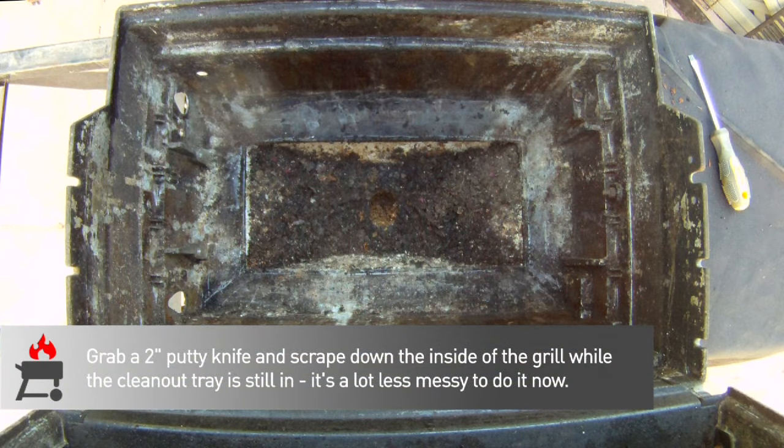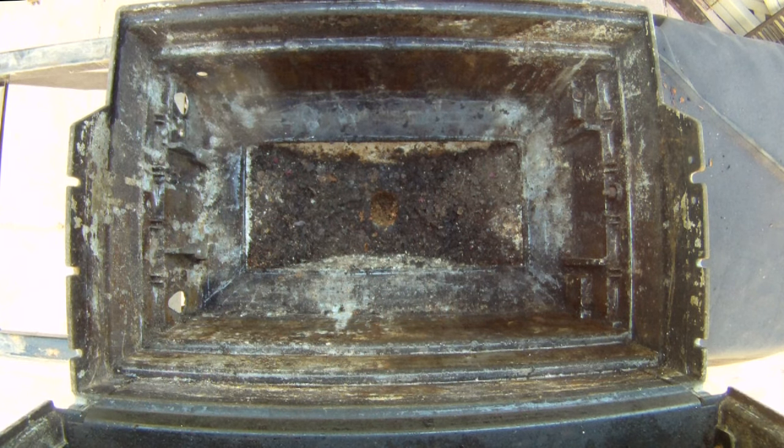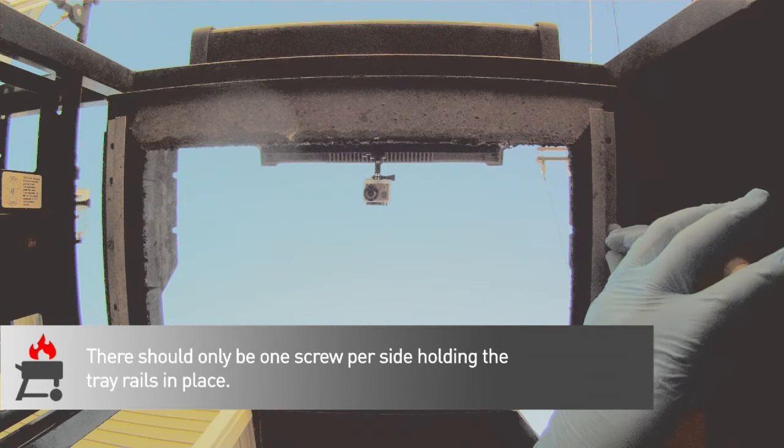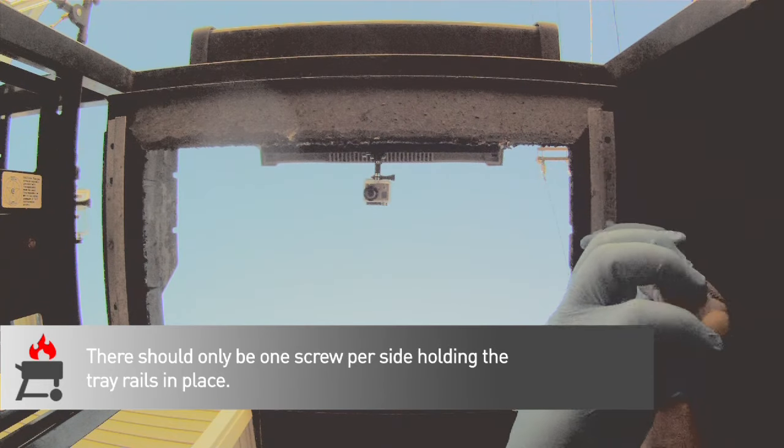Now we're going to move under the grill. If you're replacing your clean out tray, grab a scraper and get the bulk of the grime out of the inside of the firebox before you take this out — it'll save you some serious cleanup. There are only two screws that connect the clean out tray on this model. Just slide the tray and grease catcher assembly out and back the screws out, and it'll come right off.